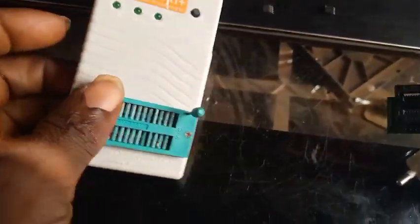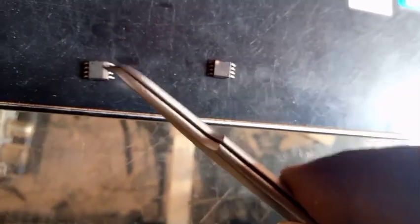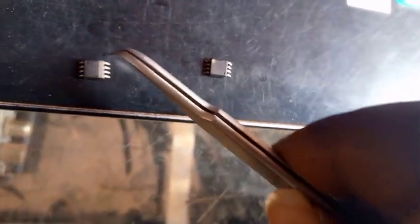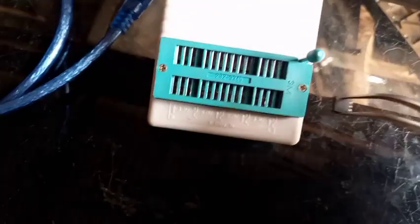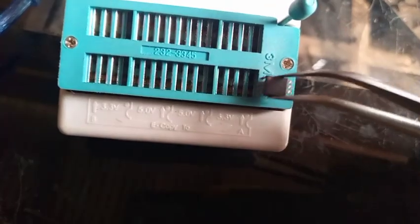Here I have two flash ICs. This one is the one with the software, removed from a board, and this one is empty — this is the blank one. I will fix the one with the software in the B position and place the blank one in the A position. The one with software goes to B, and the one without software goes to A.